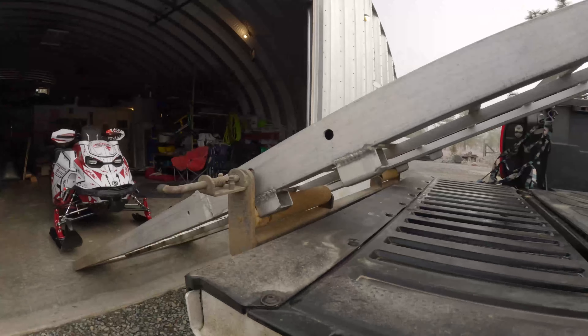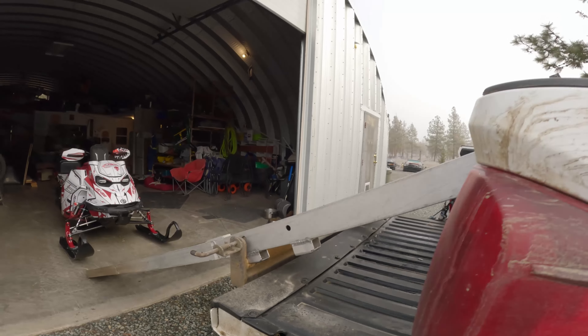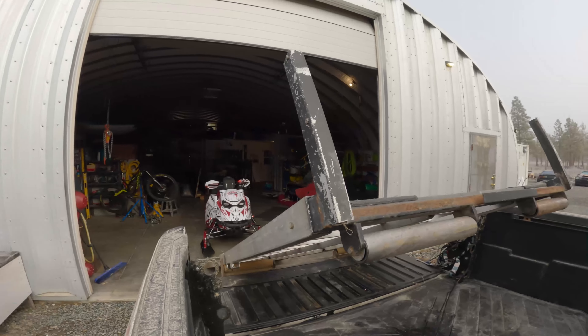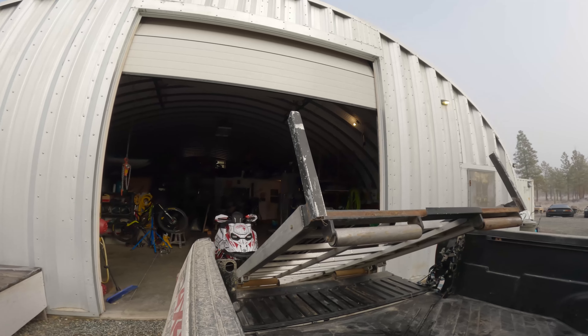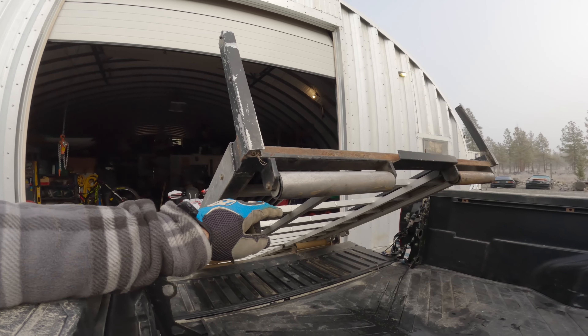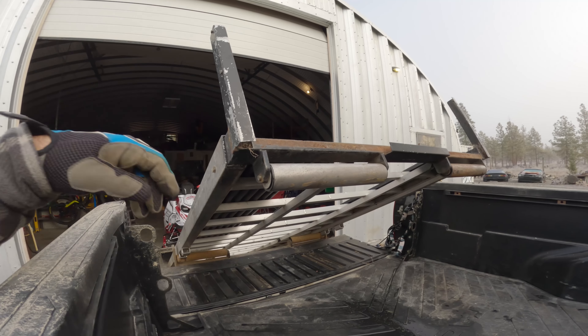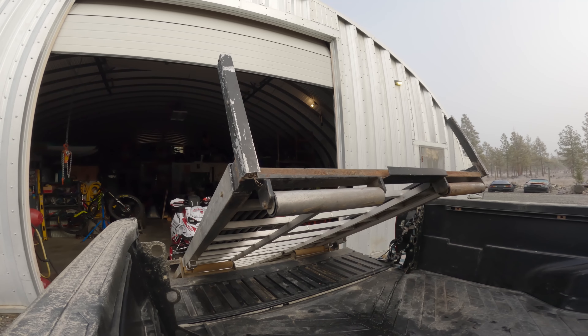The stop points here that bump into those rollers are important to get a balance point. You don't need these uprights — I just use them to indicate where my skis are when I load. These rollers have a cheap plastic bushing in them to hold the bearings; I'm looking to replace these with something higher quality. They're about 20 bucks a piece at Princess Auto — cheap and easy.